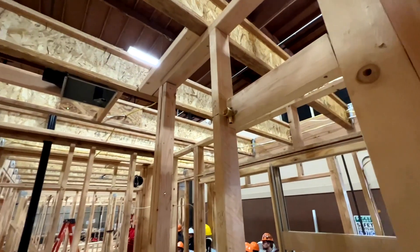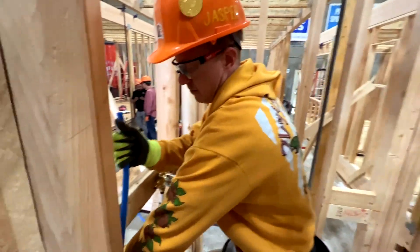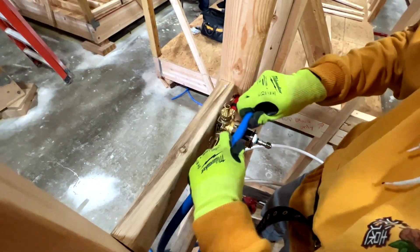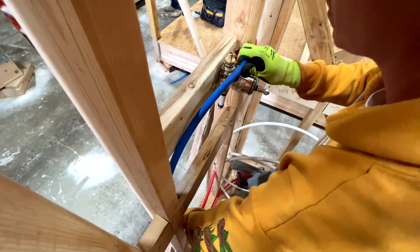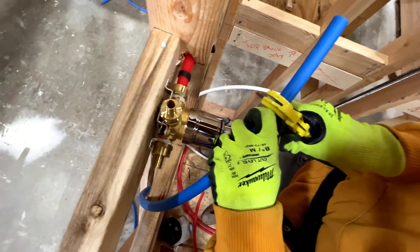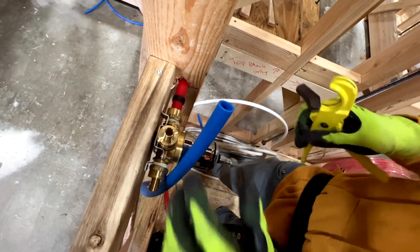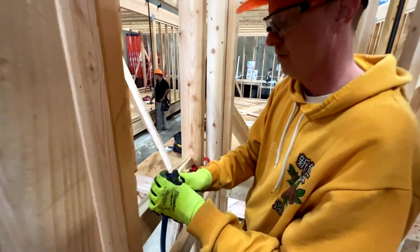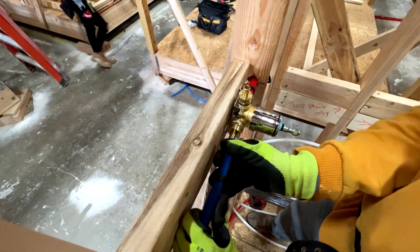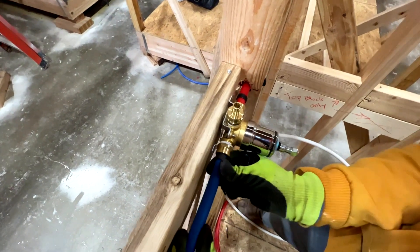Right now Jasper is getting ready to connect the cold water line into the valve, and from that valve we'll stem off into the shower head on the adjacent wall. He's grabbing Teflon tape to put the PEX adapters onto the valve — looks like they're on now. He's sizing up the PEX, going to cut it down, throw a crimp ring on top, slide it onto the valve, crimp it down, and once that's secure we can add the white line that runs straight to the shower head.